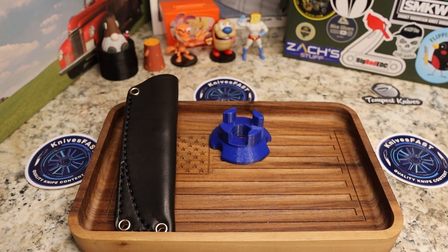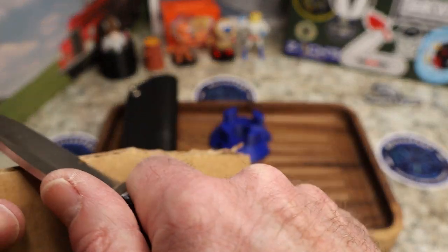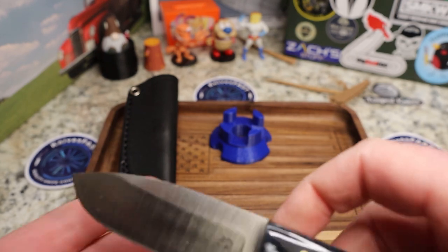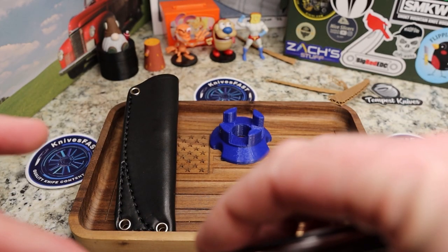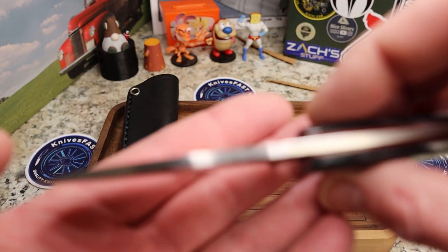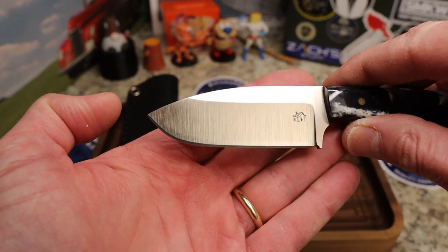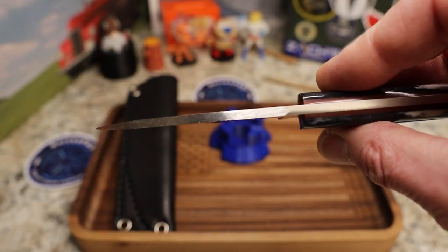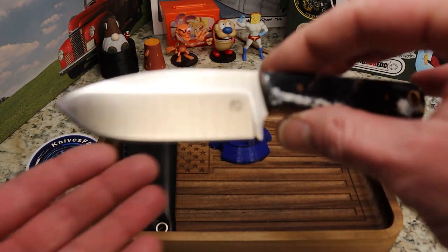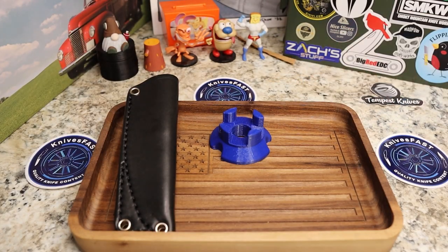This is the factory edge according to Andrew. Let's grab some cardboard — I've done some breaking down with it and it's fantastic. It cuts really well for such a small knife. It's thicker stock — about 3.2 to 3.3mm, roughly 0.125 of an inch — but not super thick, and it has beautiful grind lines. It's made in the USA.